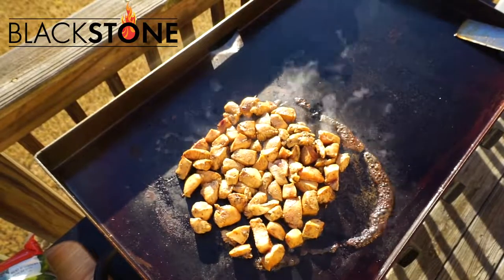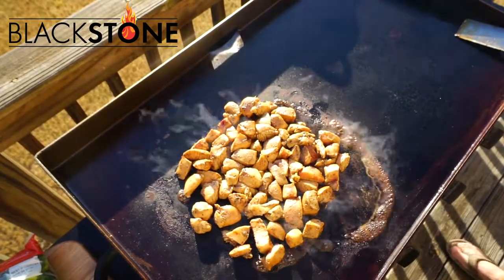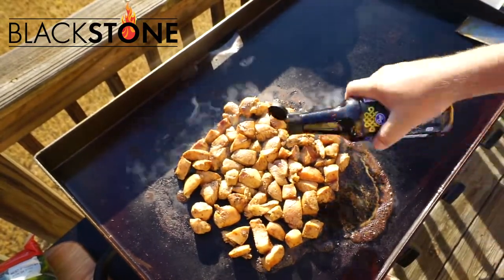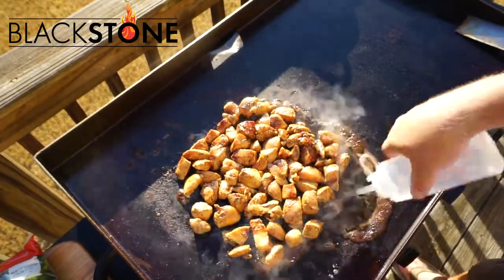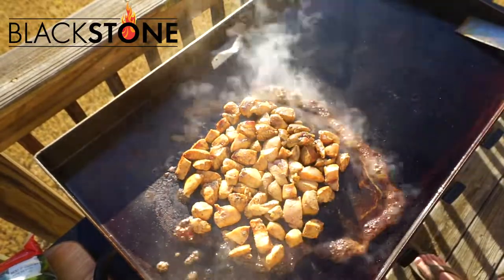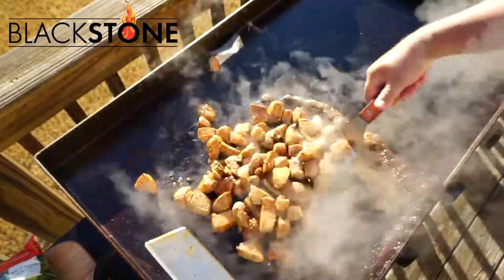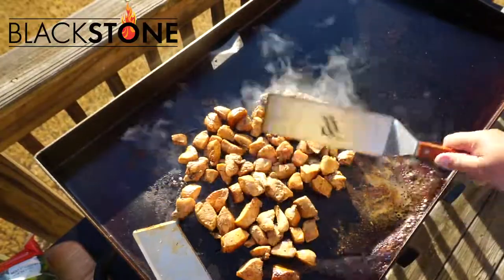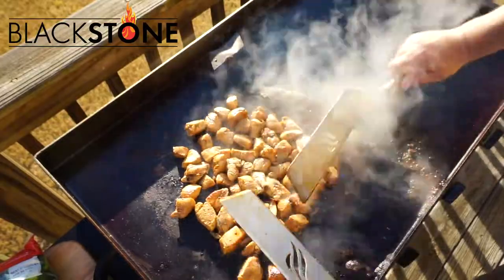So if you love hibachi chicken, if you love hibachi steak, if you love hibachi anything, this is the product for you. I'm adding soy sauce on this because it just makes the chicken taste amazing. Throwing a little water on there, helping it cook.